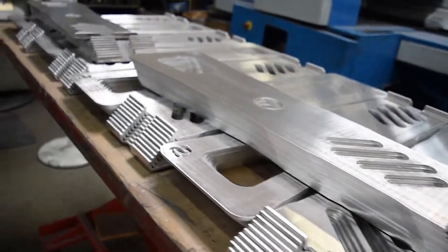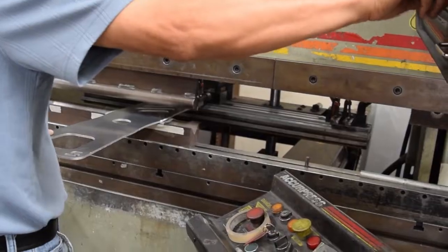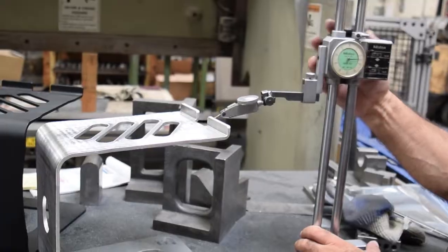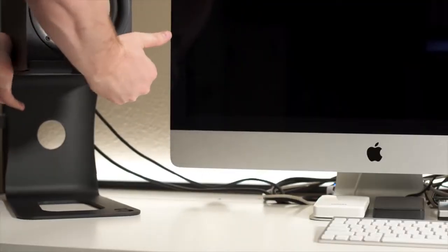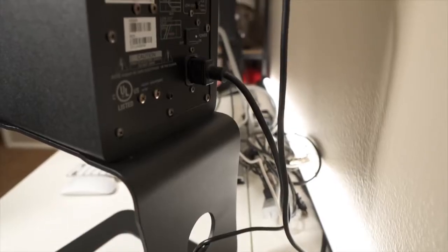We start with the highest quality 3/16th inch aluminum, which gets laser cut out of a single sheet. Then it's off to the brake operator, then finishing and QC. All of our stands are built here in the U.S. to last a lifetime and powder coated with a durable industrial finish in black, silver, or raw aluminum.